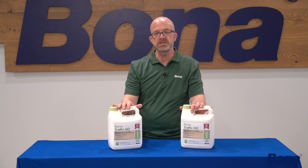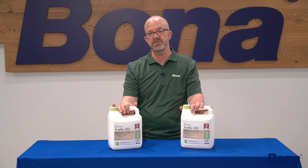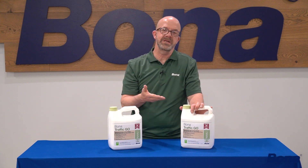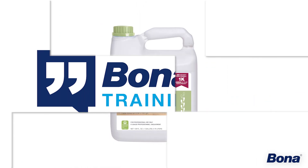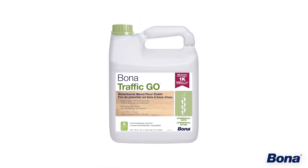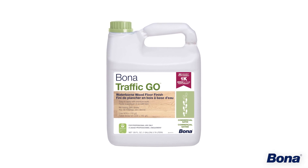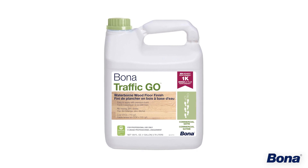That's all we have for best usage, best practices, tips and tricks on how to be successful putting down Bona Traffic GO. You can see it's going to be like any water-base you've put down before — roll it, t-bar it, control your environmental conditions, hit that application rate, let it flow and level into foam, and you'll have some beautiful floors with Bona Traffic GO.